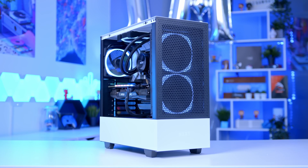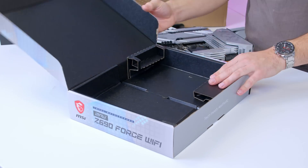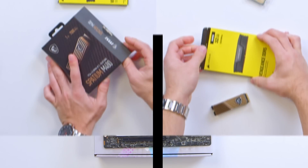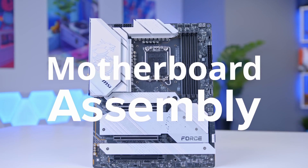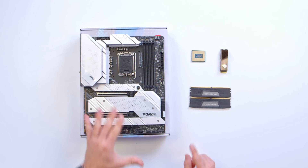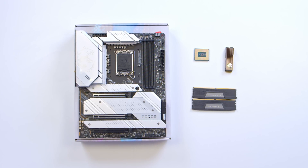We'll start things off as usual by taking a look at our core components, otherwise referred to as the motherboard assembly. These components consist of the motherboard, CPU, RAM and SSD — all the parts that we can do before worrying about the case, the cooler, and all the big bulky components.